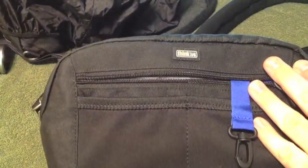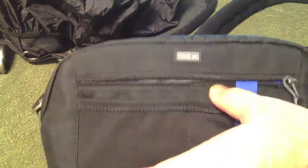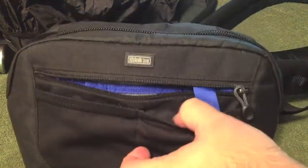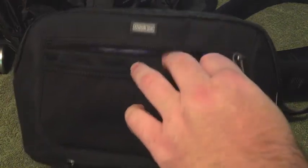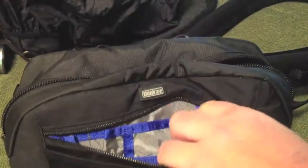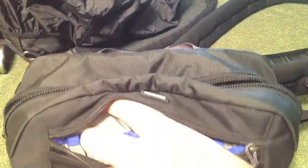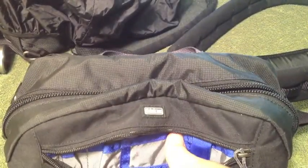The front of the bag has a zippered pocket for securing items such as USB sticks or anything you want to put in there. You could store your camera SD cards, or put your keys on the little snap — that way you definitely wouldn't lose them.